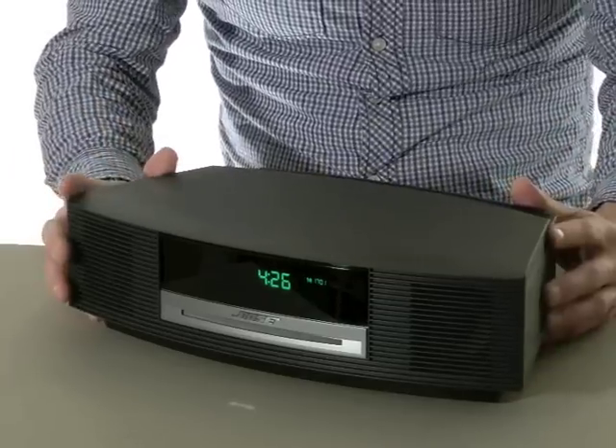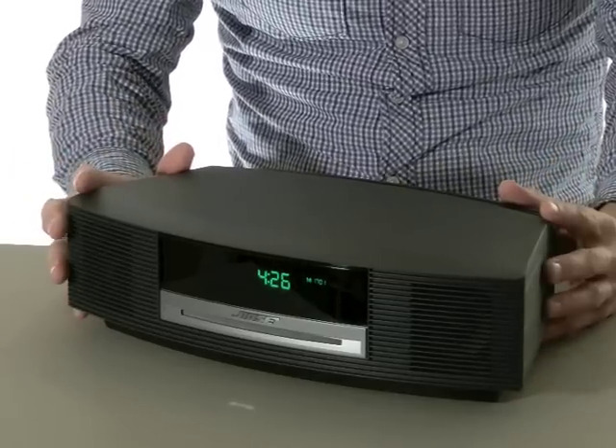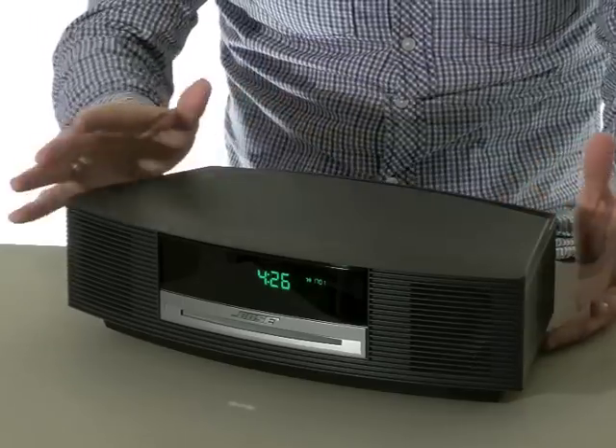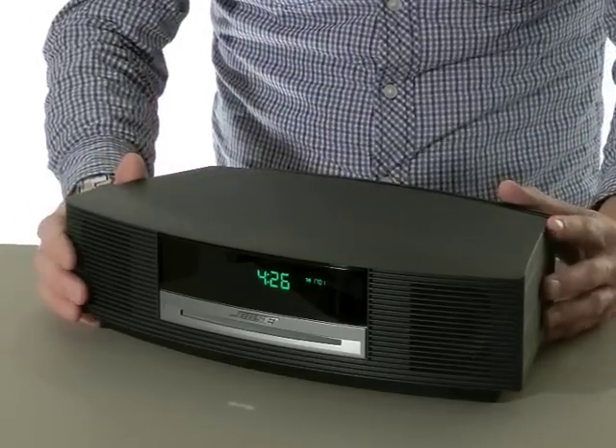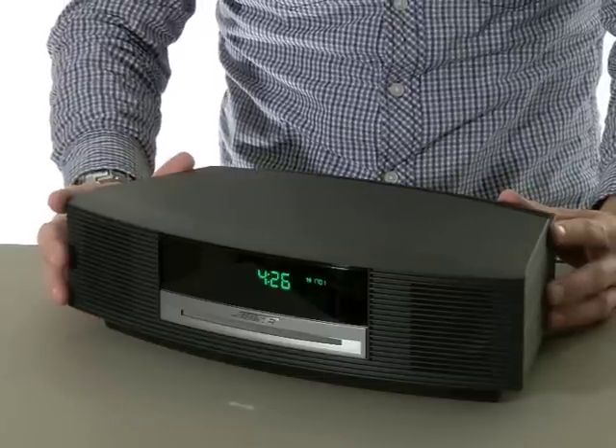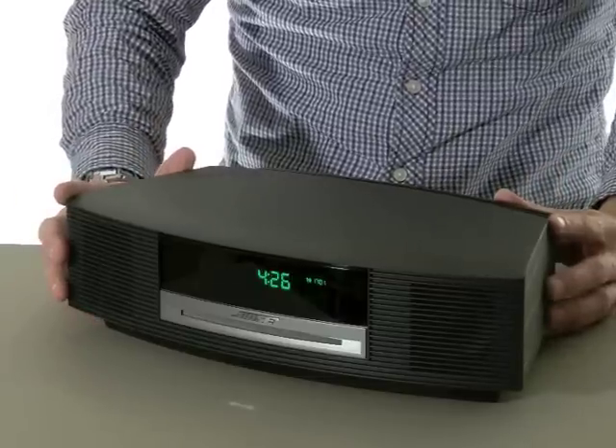This model looks very similar to its predecessor. The main difference is that the external DAB unit has now been incorporated into the main system, making for a much neater package. It's a pity then that Bose couldn't have done this for the optional external Bluetooth receiver, which is available for an additional £129.